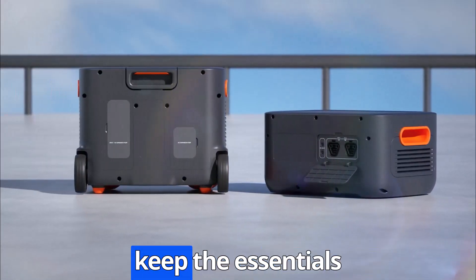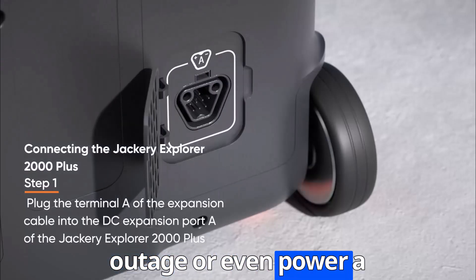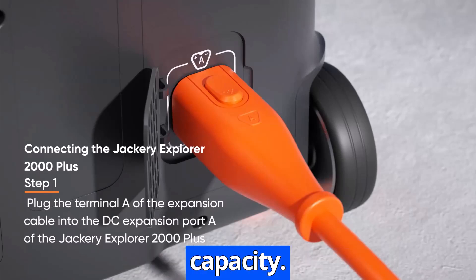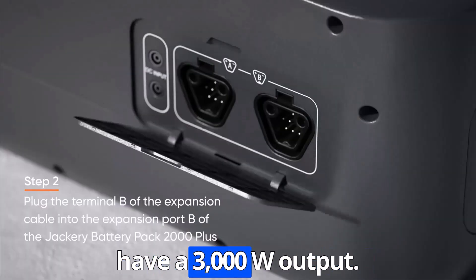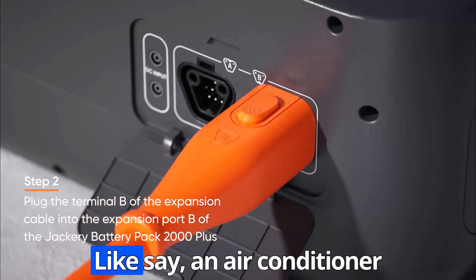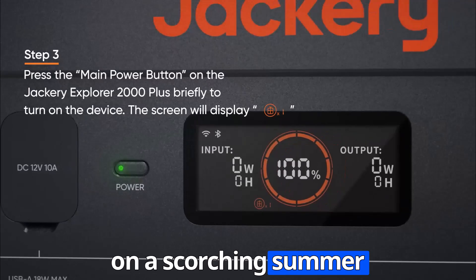Wow, so that's enough to keep the essentials running during a power outage or even power a whole campsite. Absolutely. And it's not just about capacity — the Jackery 4000 kit also has a 3000W output. That means it can handle appliances that need a surge of power to start up, like an air conditioner on a scorching summer day.